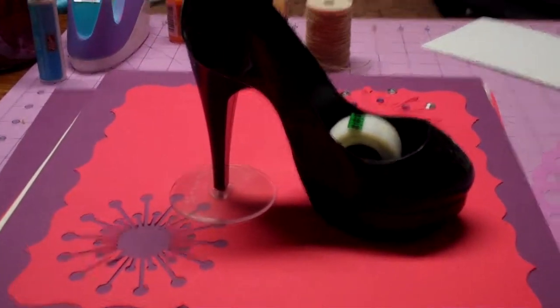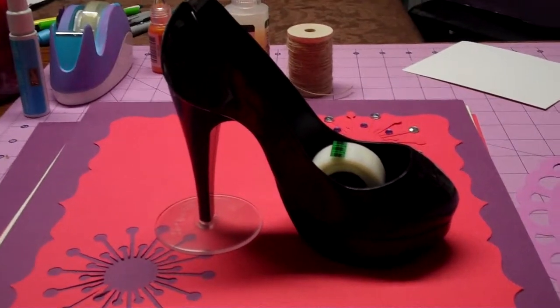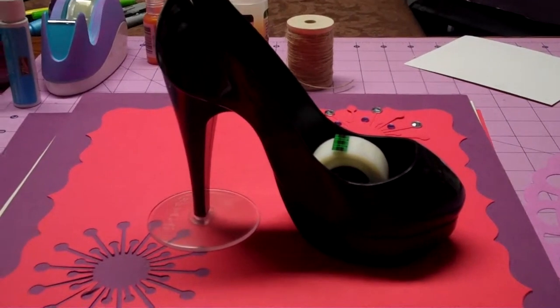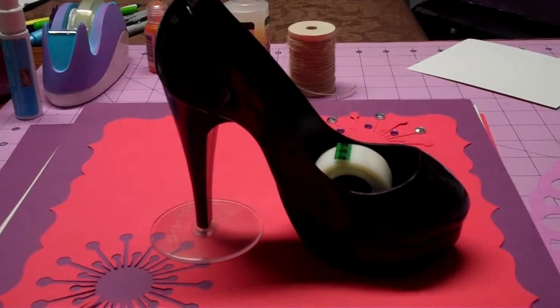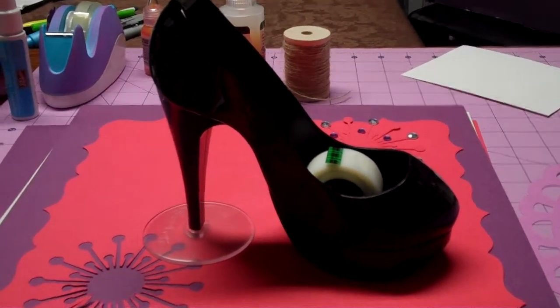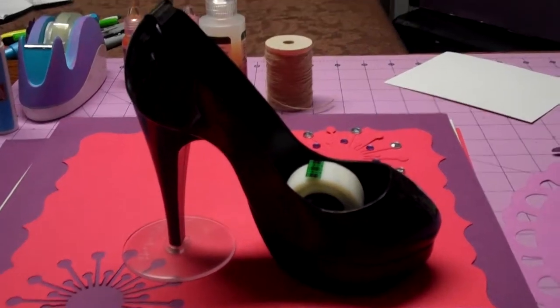Hi everybody, this is Melissa from Made by Milk Crafts blogspot.com. I just want to do a quick video and show you this new little thing — I don't know why I like it so much, but I saw it and I had to have it. I ordered this one off of eBay from a seller that had it, and I'm sure you could find them there. I also saw that Custom Crops carries them.